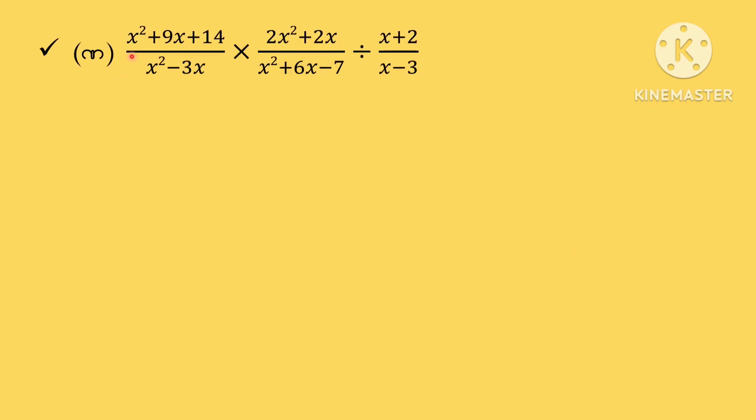Note about 1x squared plus 9x plus 40 by x squared minus 3x, into 2x squared plus 2x plus x squared plus x minus 7, divided by x plus 2 by x minus 3.